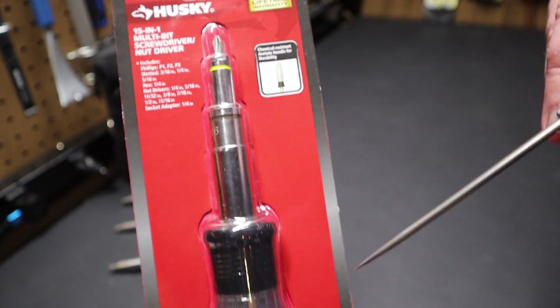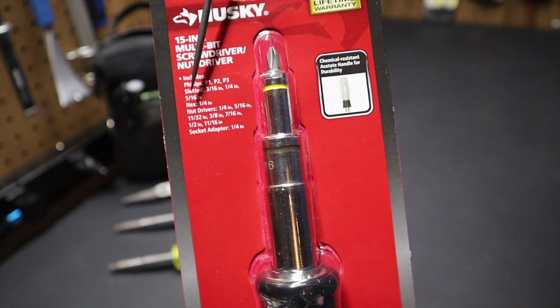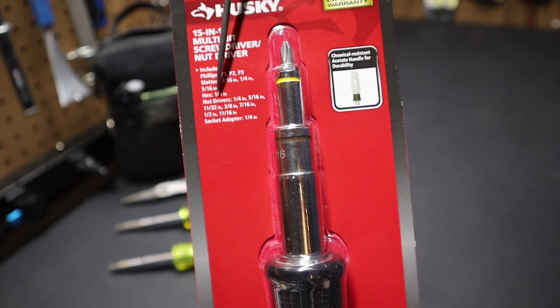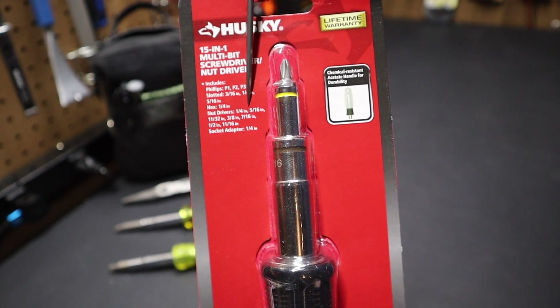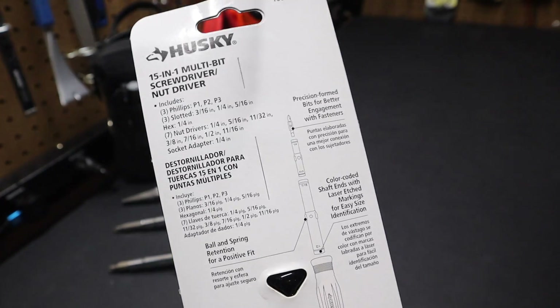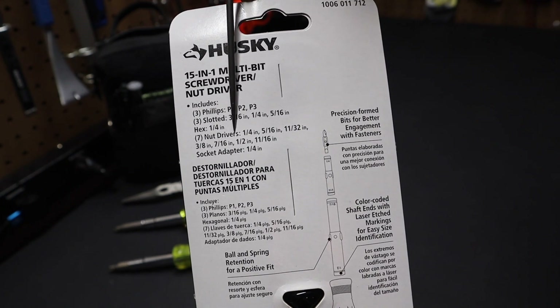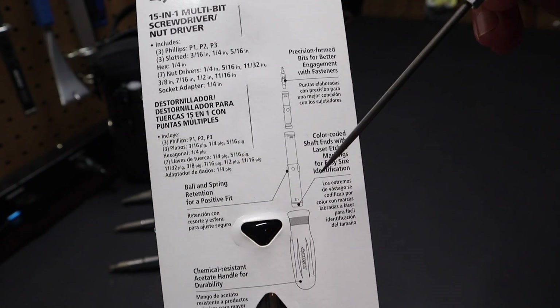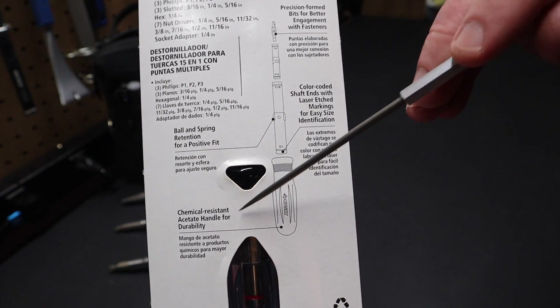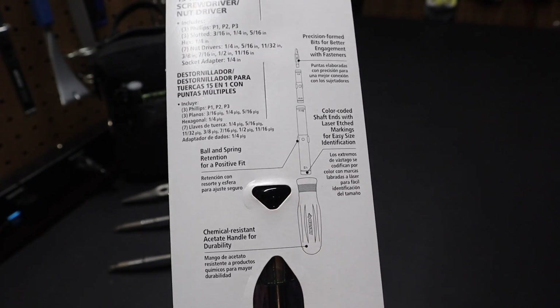Usually they don't say anything about a tool having an acetate handle — I thought that was kind of funny. But if you look here you'll see it's got a lot of different nut runners. It's got Phillips and slotted. If you look at the back, they spell it out for you: we've got three Phillips, three slotted, and seven nut runners on this. And of course they mention the acetate handle again on the back. It's color-coded — we'll get into that in a minute.